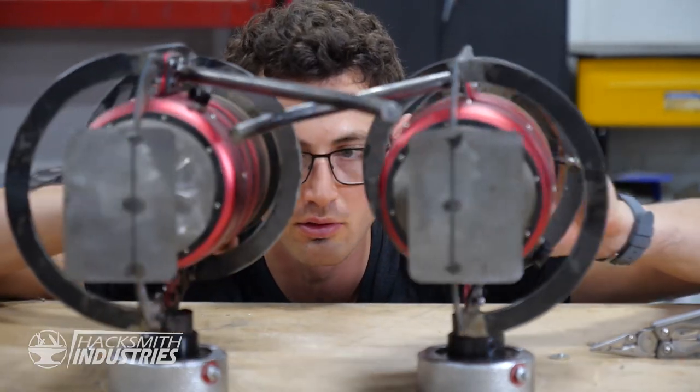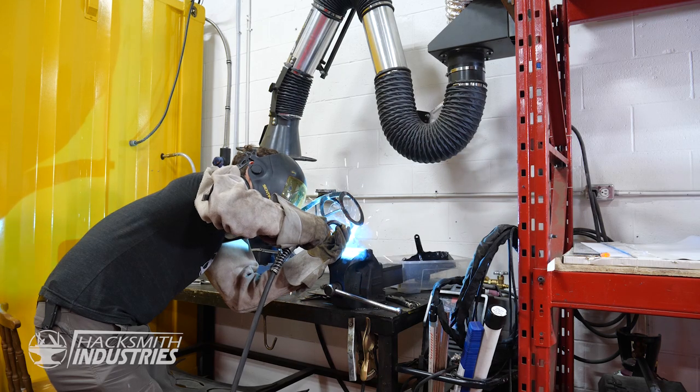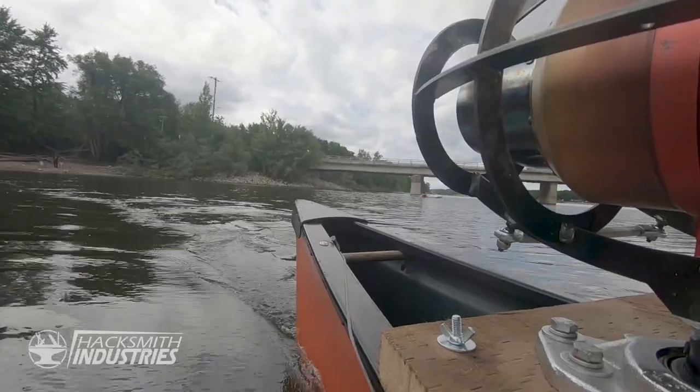I'm going to build a jet canoe. You need two things: a jet and a canoe. I got both. Ignition! Throttle 100%.